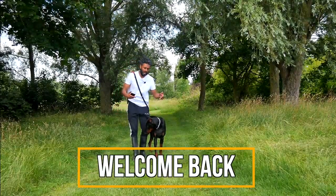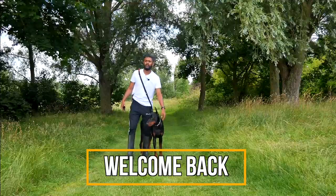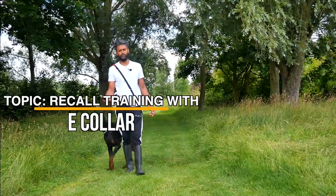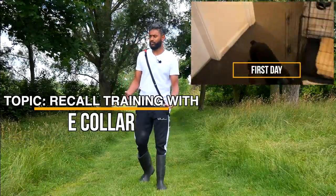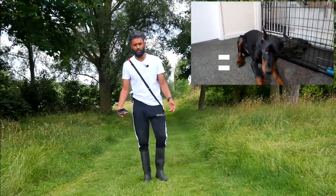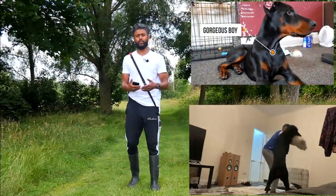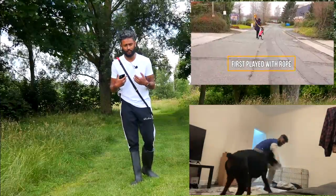Welcome back to our channel. On today's video I'm gonna be talking about the different types of training I've been doing with Tux, in regards to his recall. When I first got him I was okay because he was relatively small, but as he started growing and getting stronger it was difficult to manage him, especially when my missus was taking him out.